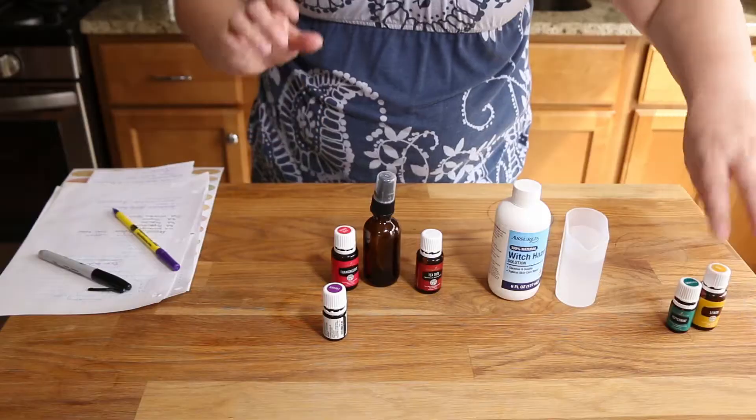What do you need to make the boo-boo spray? You need lavender, you need frankincense, and then you need tea tree. Of course you need a spray bottle. You need witch hazel. You don't want to use alcohol because that's gonna be too harsh — it's gonna sting. So you're gonna use witch hazel. And then you need distilled or filtered water. I'm using my little diffuser cup because it's gonna be easy to pour.